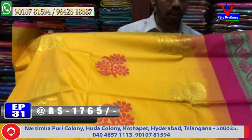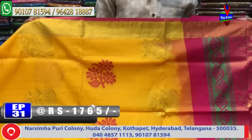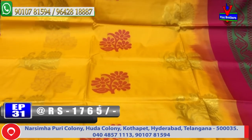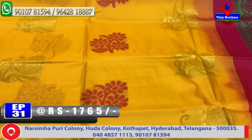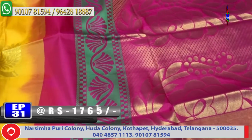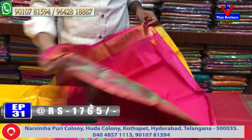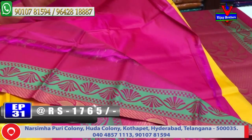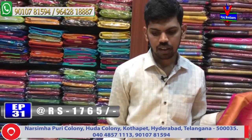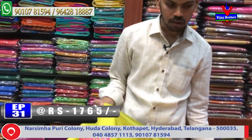Next color combination — mustard yellow and pink color combination. The middle color combination features gold color and pink color combination with booty style design and chalanda design. The second border is a chakkati border, and the contrast blouse cost is only 1765 rupees.